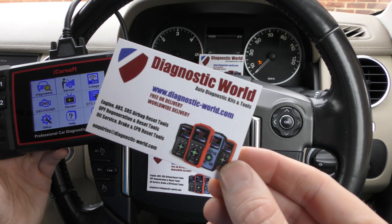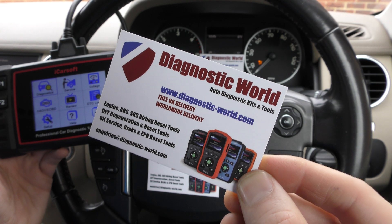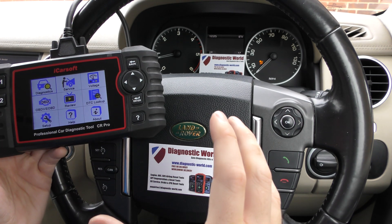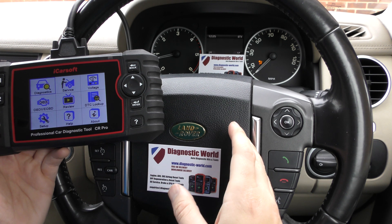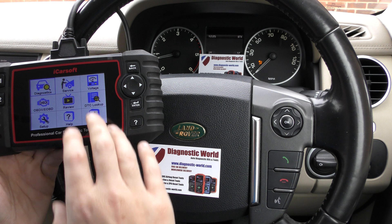The kit is available at Diagnostic World — www.diagnostic-world.com — I'll put the link in the description below. It's a multi-system, multi-vehicle diagnostic package and it's really useful for any vehicle owner who wants to maintain and look after their own vehicle.